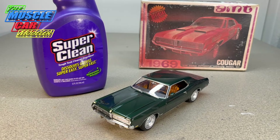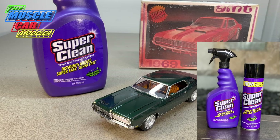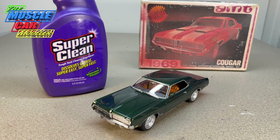Super Clean is sponsoring this video and as a thank you they're giving away a can of their degreaser aerosol spray. To enter, email me directly at musclecarmmodeler@gmail.com — I'll put that in the video description. Entries are open for one week, up until the 14th. Due to shipping restrictions, this chemical is considered hazardous, so entries are limited to the continental 48 states.